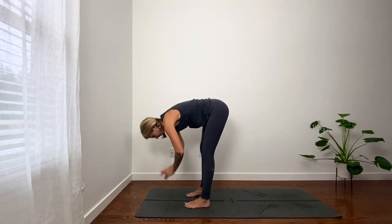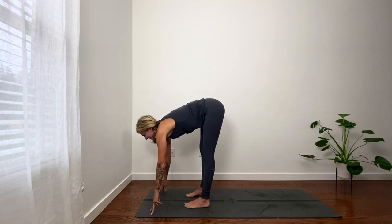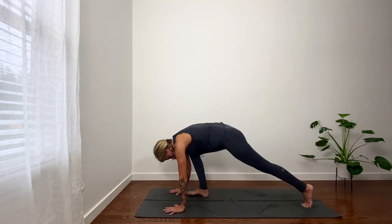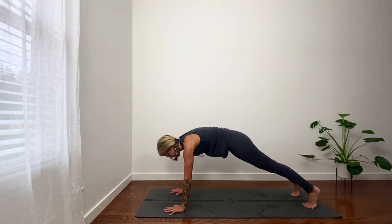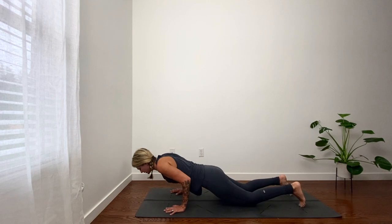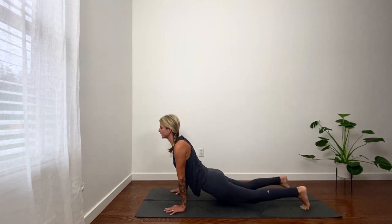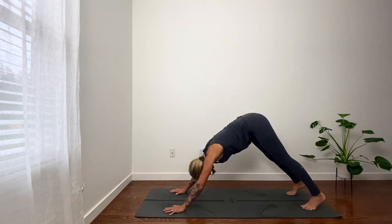Exhale, hinge. Inhale, look forward. Exhale, step feet back, plank. Remember, you can skip these and just hold your plank now. Inhale, reach forward. Exhale, lower. Up dog or low cobra. Down dog.